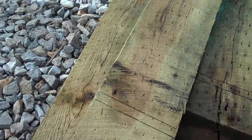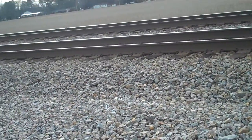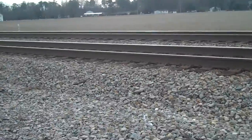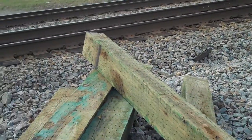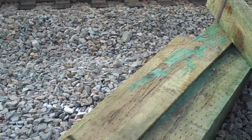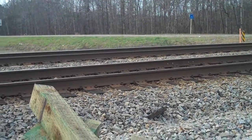This protects the wood from the weather. Then what they'll do is they'll take the machine and they'll lift up the track, take out the old tie, and put the new tie into place. Over time, the ties begin to rot because this is pine and the pine dries out and rots. So they have to replace these every so often to keep the track level and so there won't be any soft spots in the roadbed.